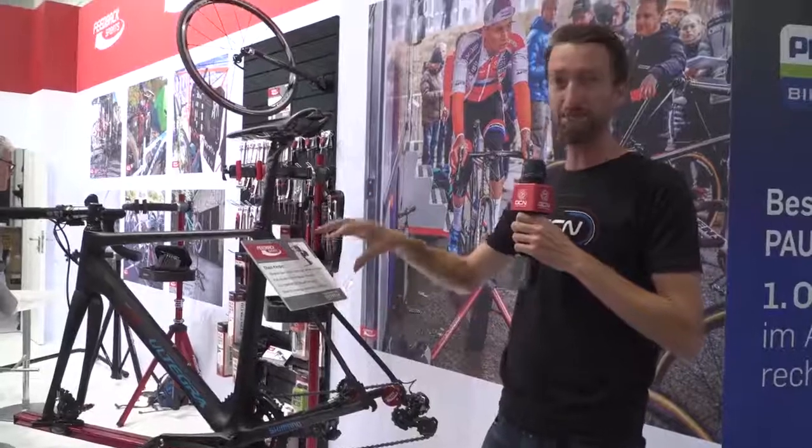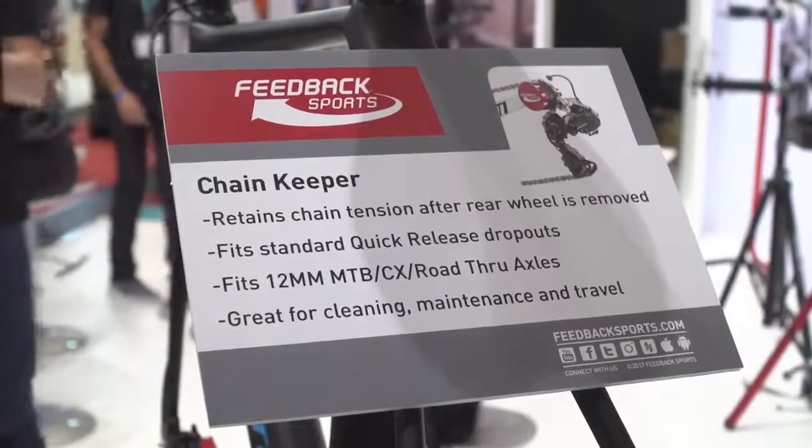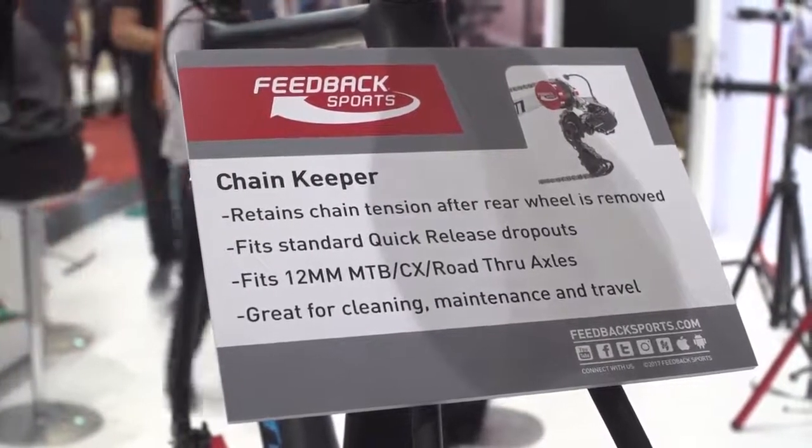And handily for Si Richardson, they've actually made some key bullet points as to why chain keepers are so necessary: it retains chain tension after the rear wheel is removed — great for cleaning, maintenance, and travel. There you go, Si.